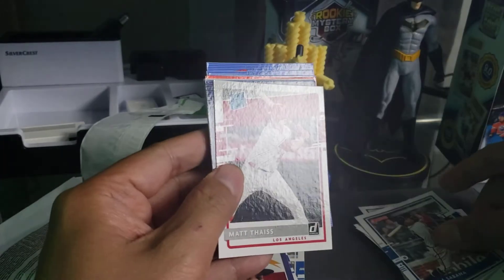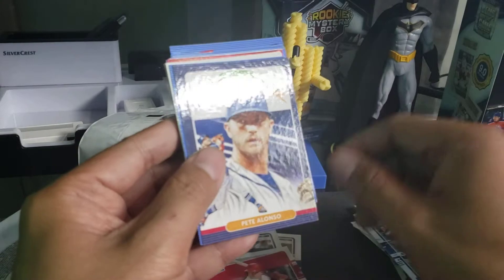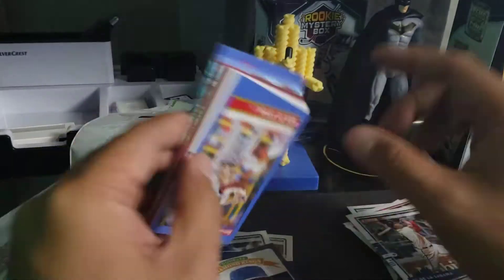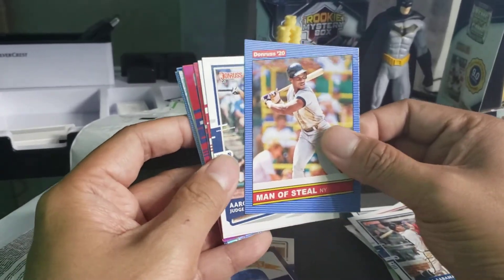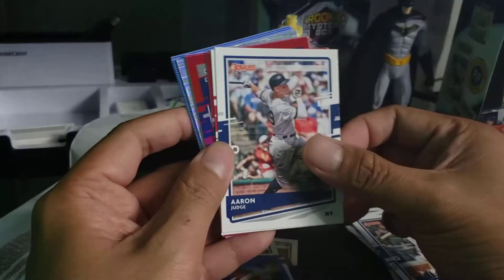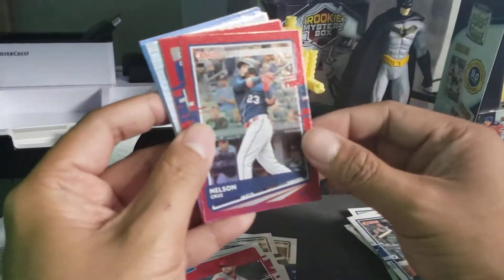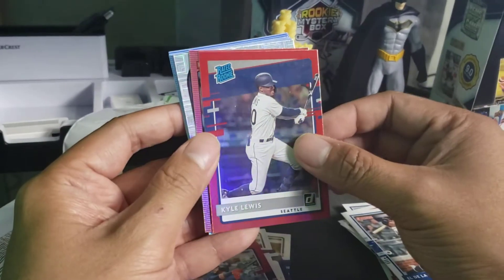El de Sabana, Matt Thaiss, rated rookie, Diamond Kings, Pete Alonso — may be still New York. Man of Steel, Man of Steel Aaron, George, Patrick Sandoval. We have a red of Nelson Cruz — whoa!